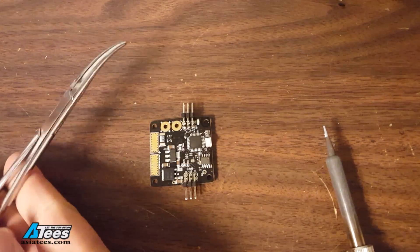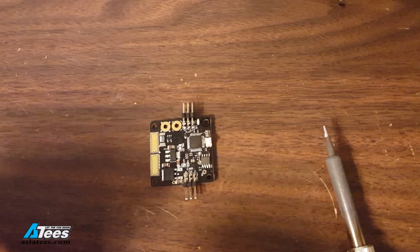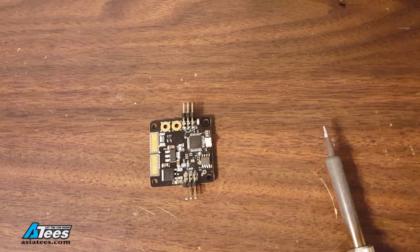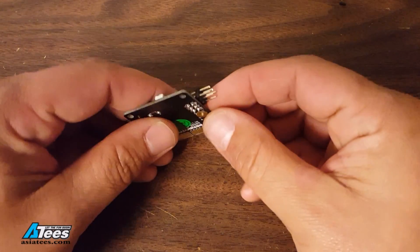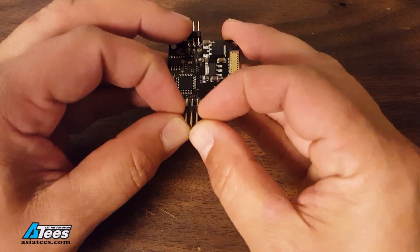When I'm de-pinning I like to use hemostats. I like the fact that the hemostat can lock onto the pin automatically and then you can just pull it out without having to squeeze with your fingers. It makes it very convenient. If you don't have a set of hemostats they're super useful for all kinds of RC related things. First thing you got to do is get this little plastic retainer off so you can pull the pins out one by one.